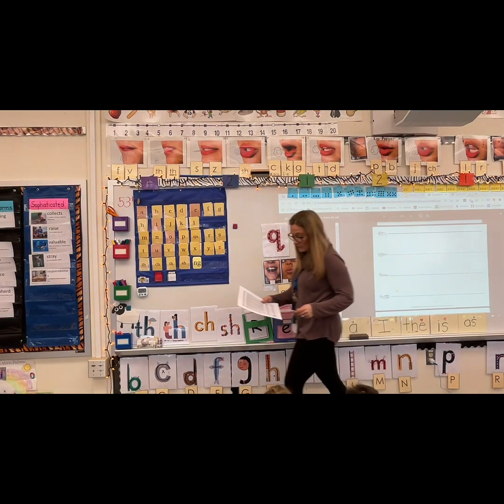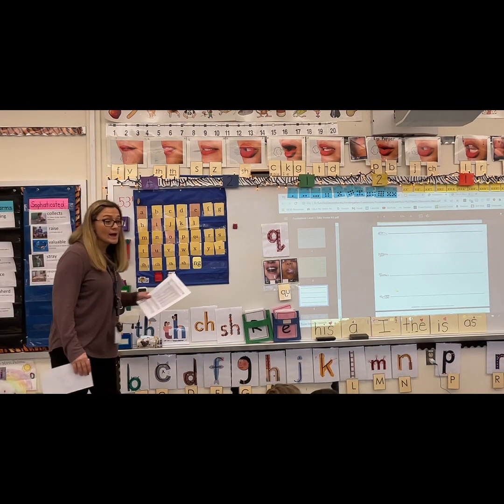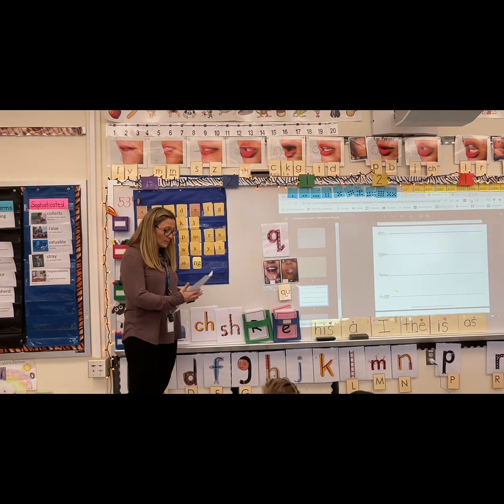Queen. Quite. Quill — you got it. A long time ago they didn't have a pen or pencil and they used to use a quill. Quake. Quad — that's actually a part of your body.